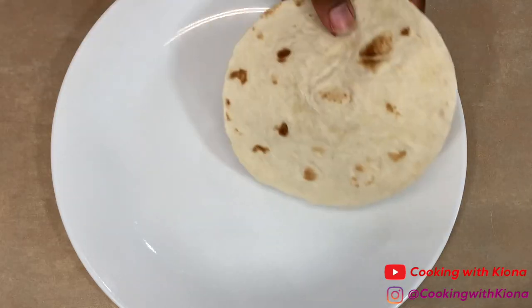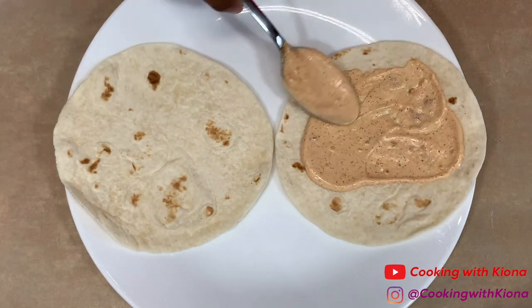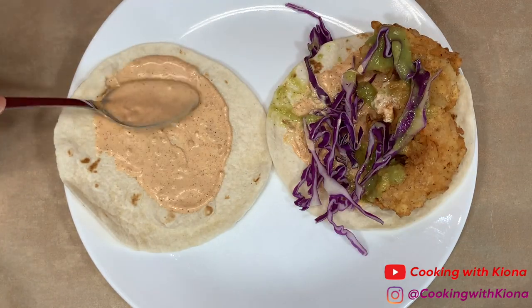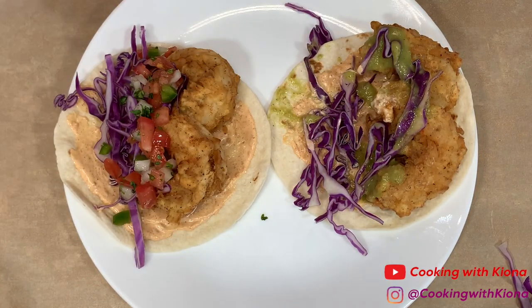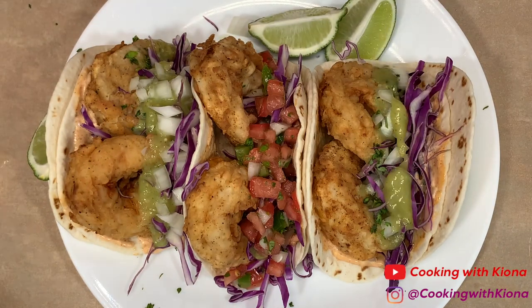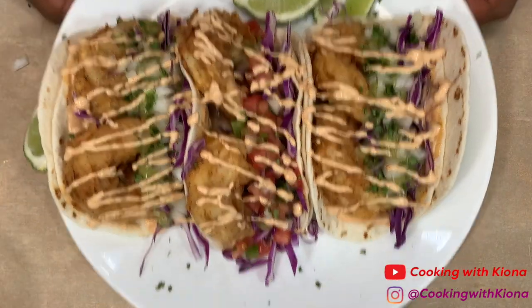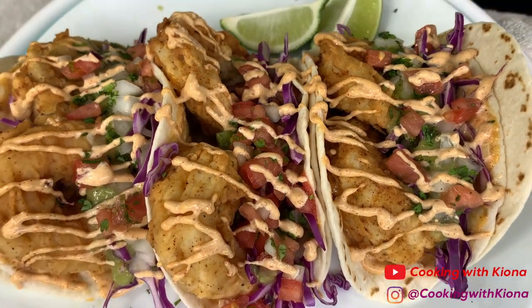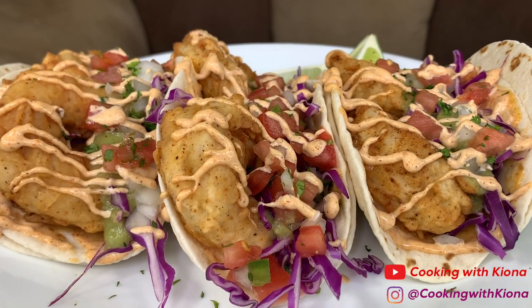Now that everything has been prepared, we can begin assembling our tacos. And this is the finished result! These tacos were great and pretty easy to make. Everything tasted great — the shrimp was well seasoned, and I especially liked the salsa verde.